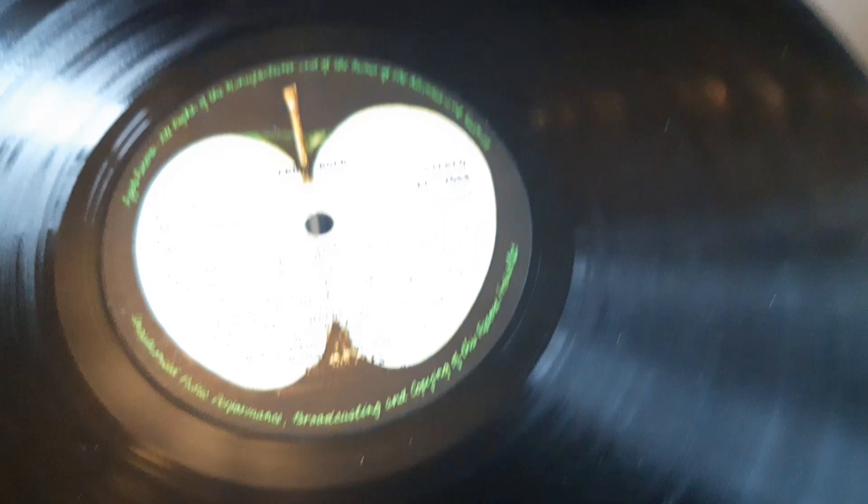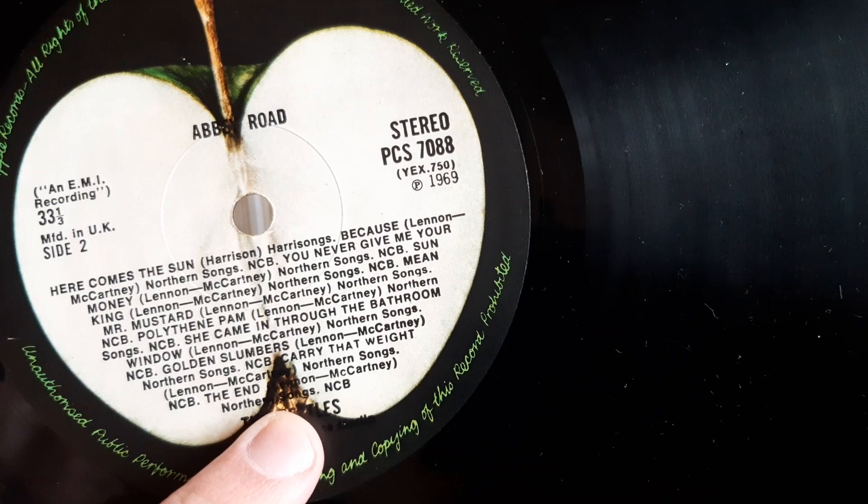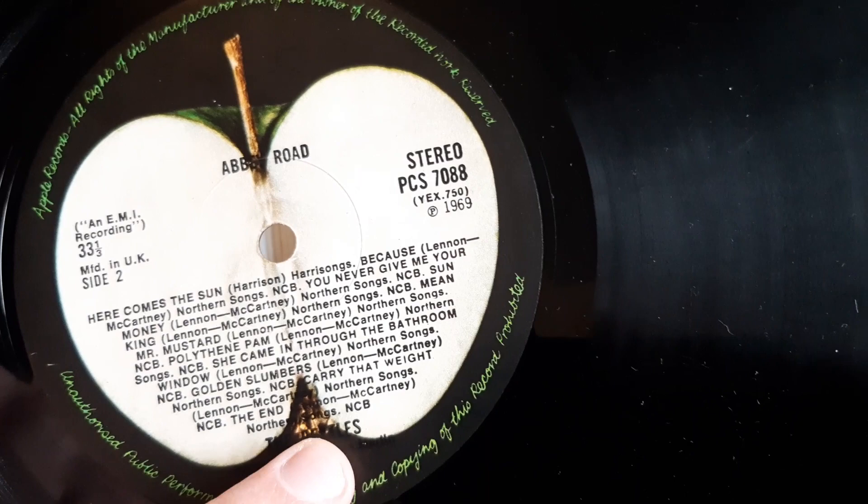The main thing to note on side two is there's no credit for 'Her Majesty.' This is the earliest label variation — they did add it later, but this is the earliest one. It's probably more common to not have it on the label, even though that is a first pressing. So the ones with 'Her Majesty' on the label are probably less common, even though that's the correction.